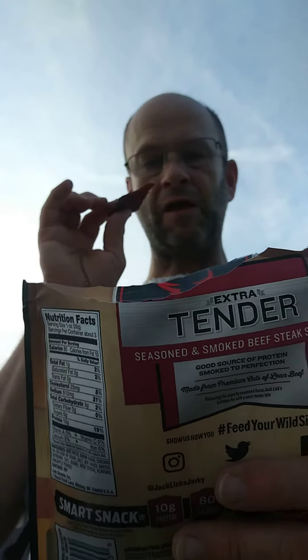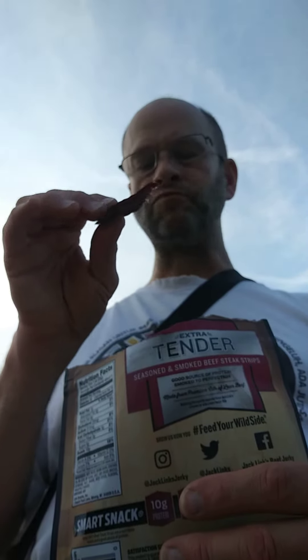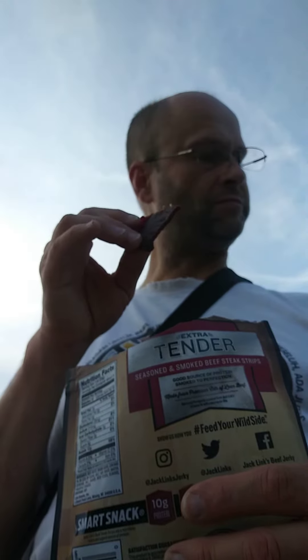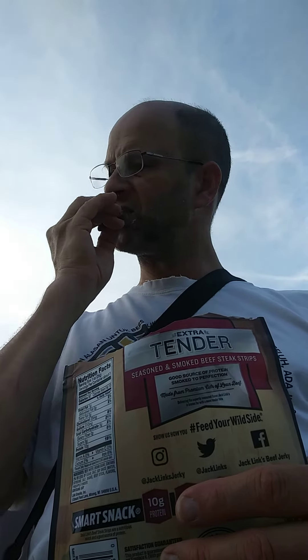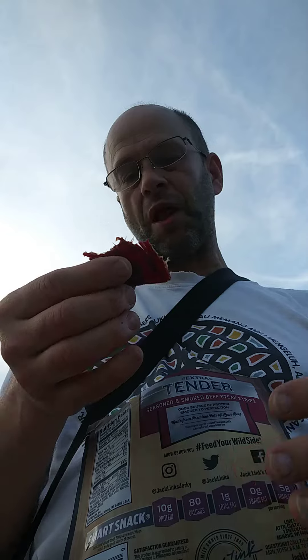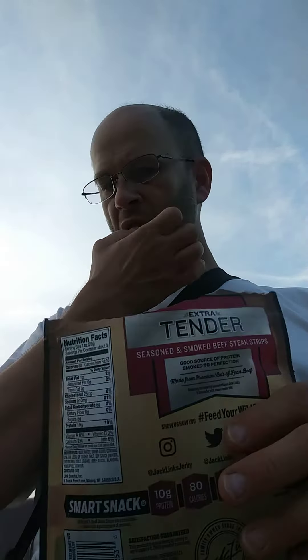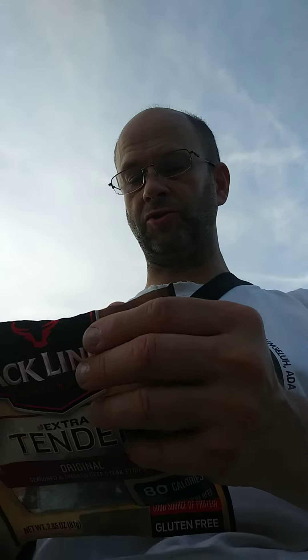This has 'extra tender' on the label, but this one fails to meet that statement. This one is fairly chewy. The flavor is okay — it's nothing remarkable. But the second piece was too hard, and it's like regular jerky.